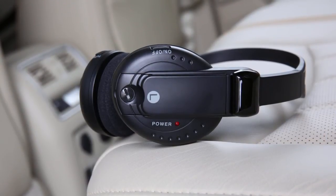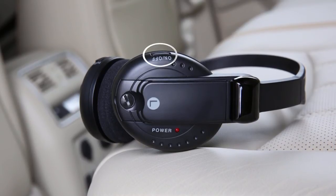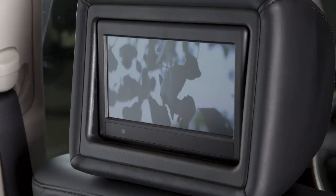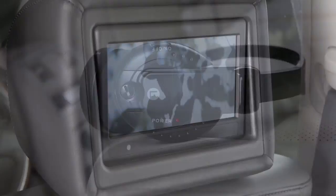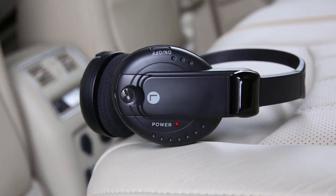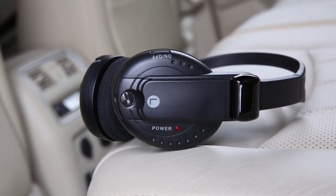These are the wireless headphones for the rear passengers. Press this button to turn the headphones on or off. Slide this switch to the left or right to choose the left or right rear display as the source to play through the headphones. The headphones turn off automatically after four minutes with no sound, or after four hours of continuous use.